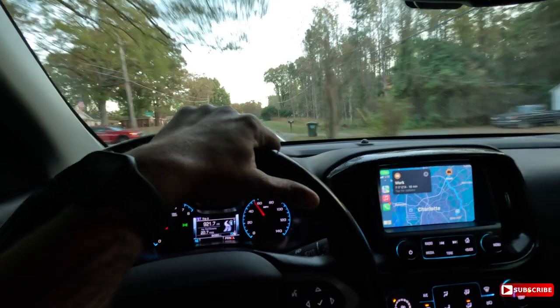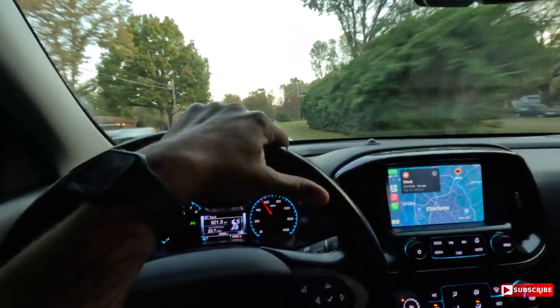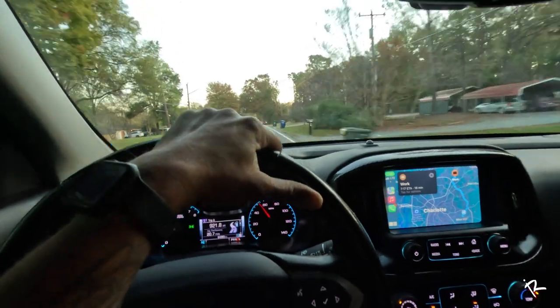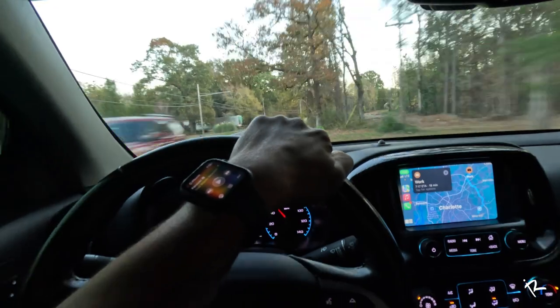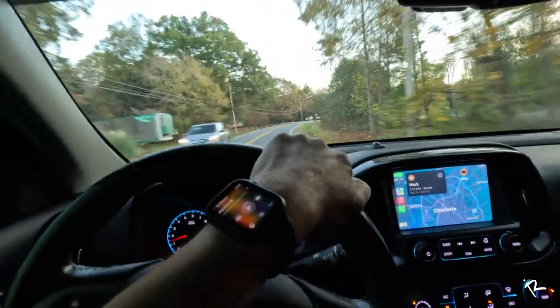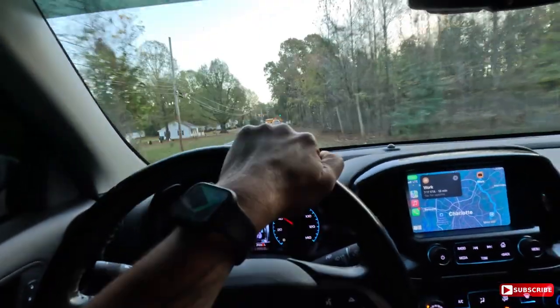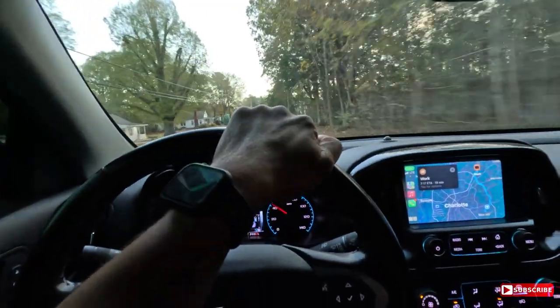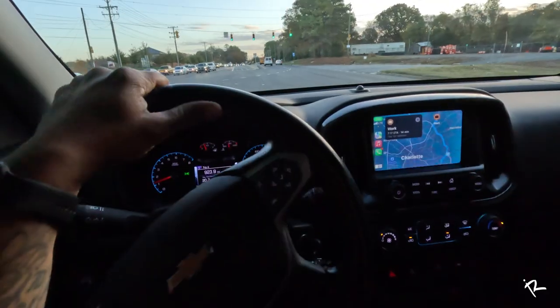Many hours later — so the exhaust has been on for about a day now. I've seen a lot of videos prior to putting on my exhaust about the MBRP as far as cabin drone and any noises that resonate throughout the cabin. At slower speeds you definitely hear some drone — it's not unbearable or anything like that — but we're about to hop on the highway and see how it sounds up there.